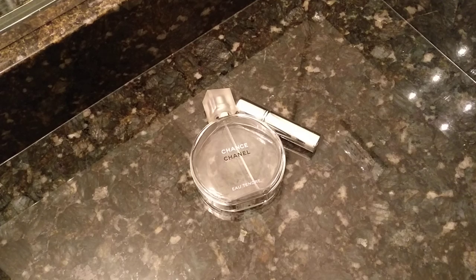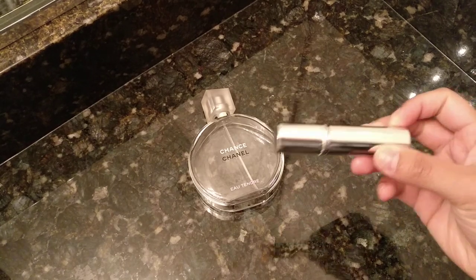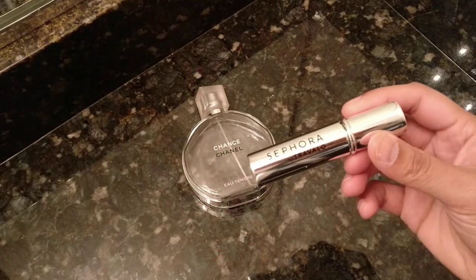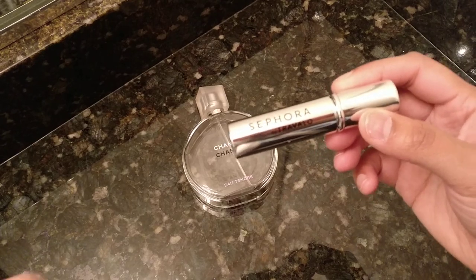Hey guys, welcome back to my channel. Today I'm going to be showing you how to use the Sephora travel perfume spray container. I found this pretty confusing to use when I first got it, so hopefully I can walk through the steps of how to get perfume out of your full-size bottle into this so that you can travel with it on the holidays or just keep it in your bag for a regular touch-up.